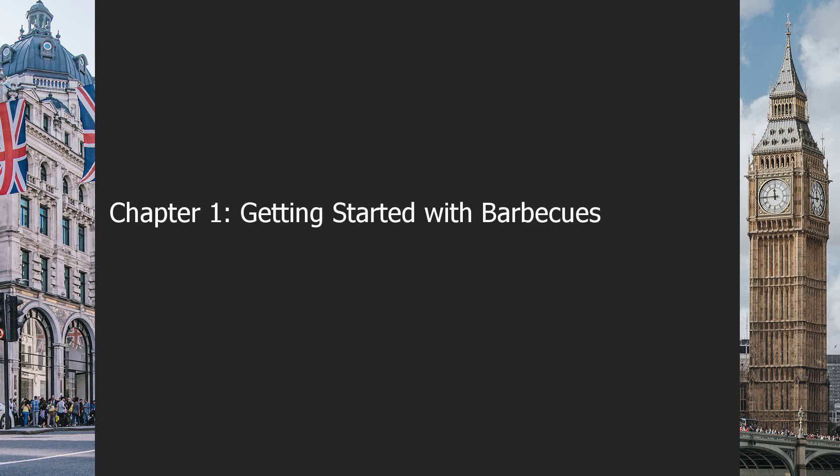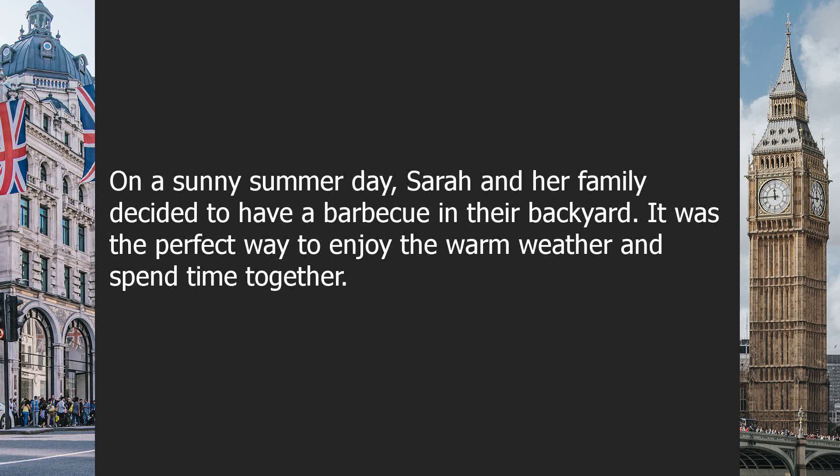Chapter 1: Getting Started with Barbecues. On a sunny summer day, Sarah and her family decided to have a barbecue in their backyard. It was the perfect way to enjoy the warm weather and spend time together.